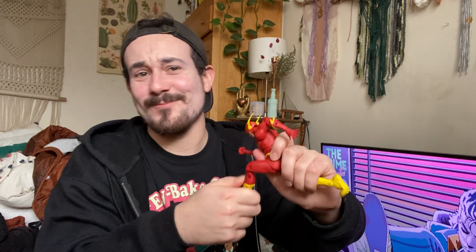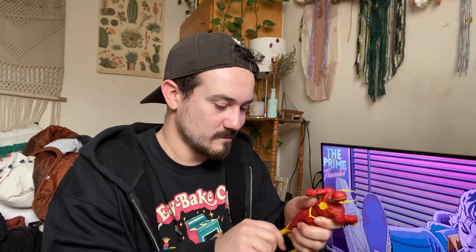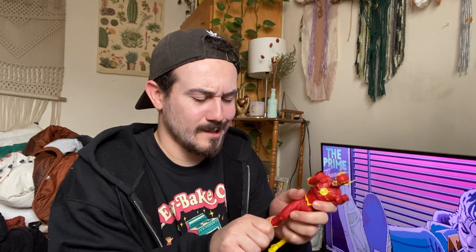His face is painted so perfect. I'm not gonna lie, it was stressing me out because I couldn't see inside the box to see his full face. So I was like, if that one eye is wonky, I'll be pissed. But this figure is really, really nice.